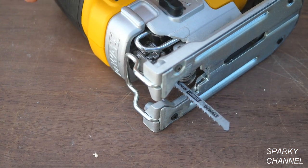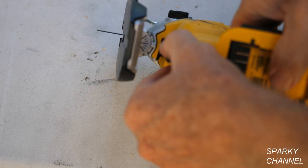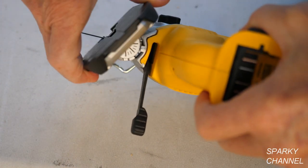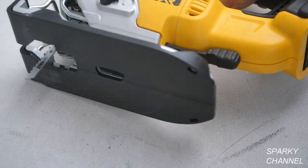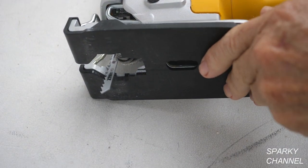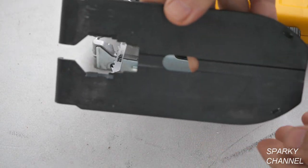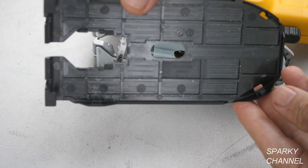It also has a tool-free shoe bevel with detents at 0, 15, 30, and 45 degrees. To use the bevel, pull out the lever, push the shoe forward, and turn your bevel setting to, let's say, 45 degrees. The shoe has a no-mar covering which snaps on and off easily. This covering is designed to protect delicate surfaces.